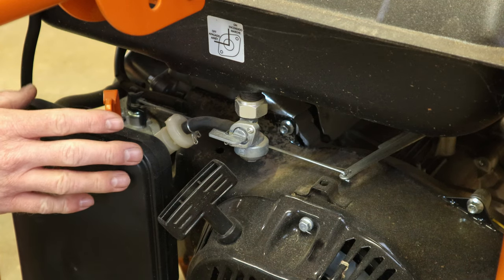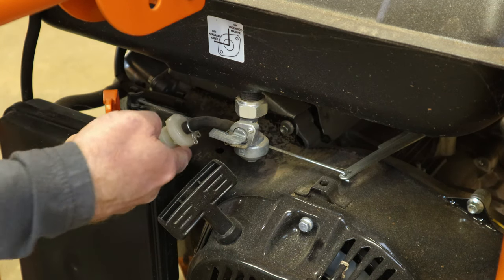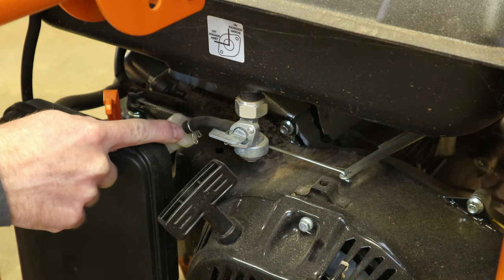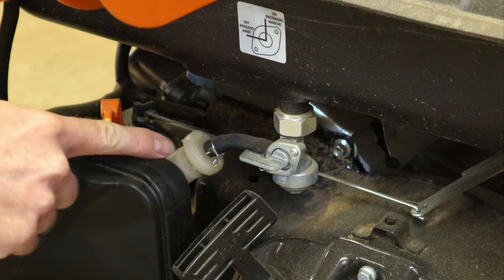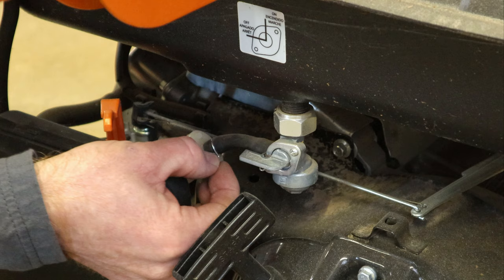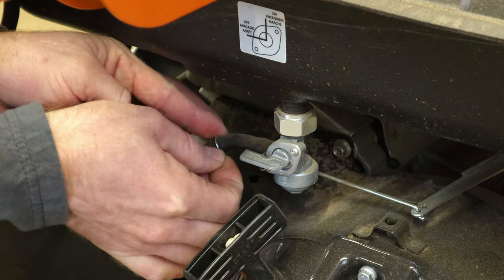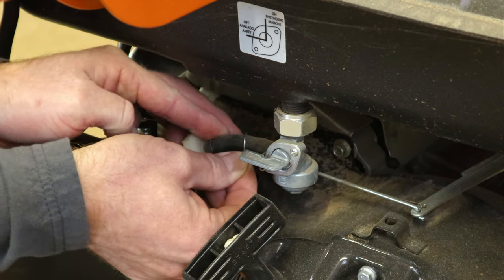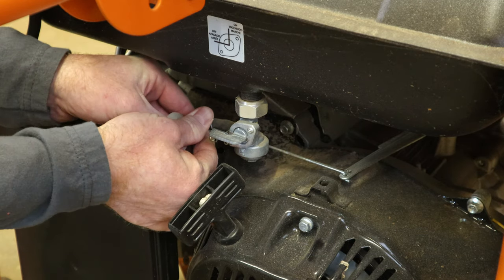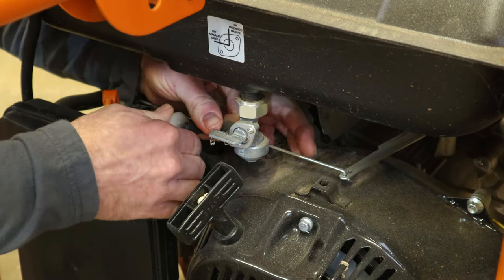On these Generac generators, the fuel line comes out the front here, just out of the bottom of the fuel tank, and they do have a fuel filter, which this is a great time to change it out if you've got one on hand. But what we're going to do here is take off one of these spring clamps. Sometimes you can just do it by hand or with a pair of pliers. This one's loose enough we can do it by hand. We want to make sure the fuel is off so it doesn't start spilling on us.